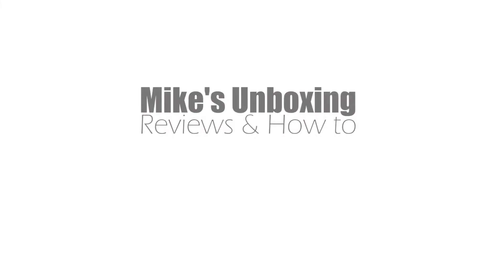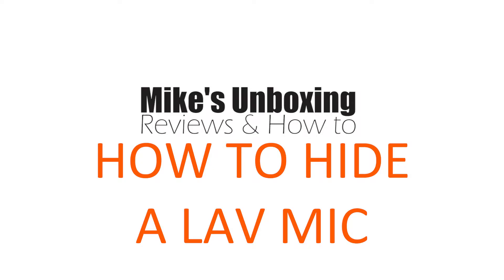This is Mike's unboxing reviews and how-to, and today I'm going to show you how to hide a lavalier mic. So you're making your videos — home videos, YouTube videos, wedding videos, whatever. The best way of picking up audio specific to a person is normally through a lavalier mic or a clip-on mic, because you can get quite up and close to where the sound is actually coming from. The advantage is you can get subjective audio from a person or a group of people without using a shotgun mic or a boom mic, which may not always be possible or practical.